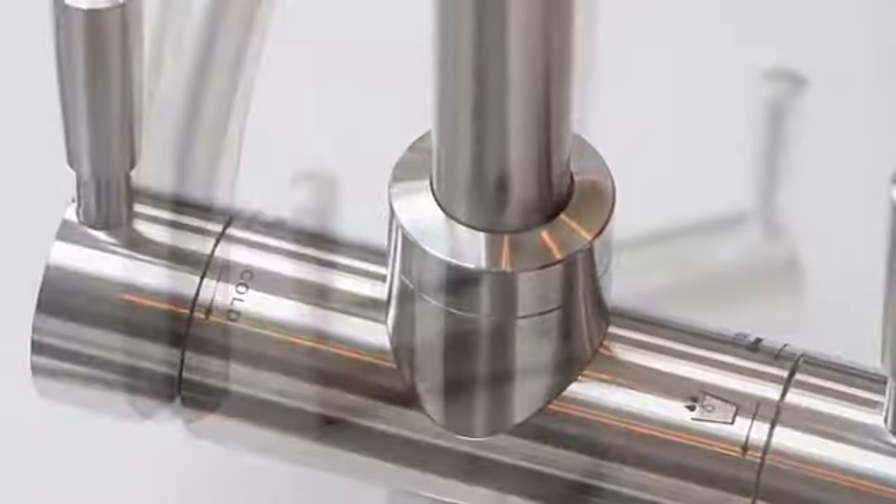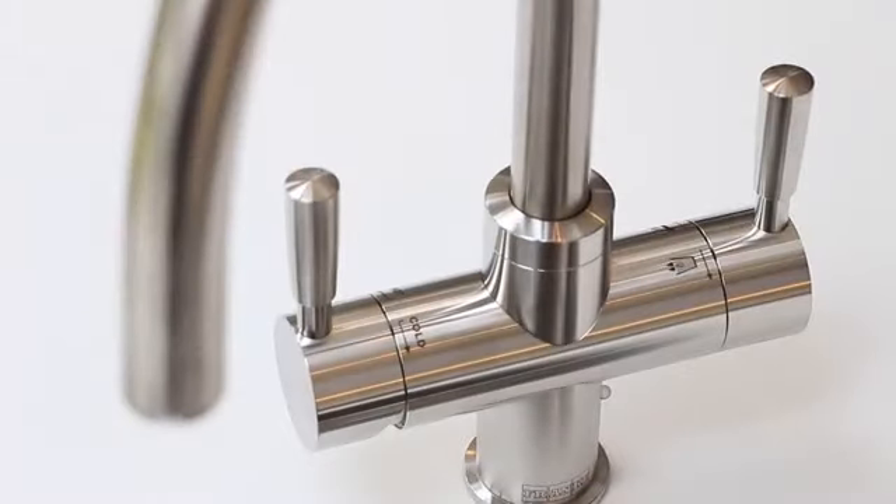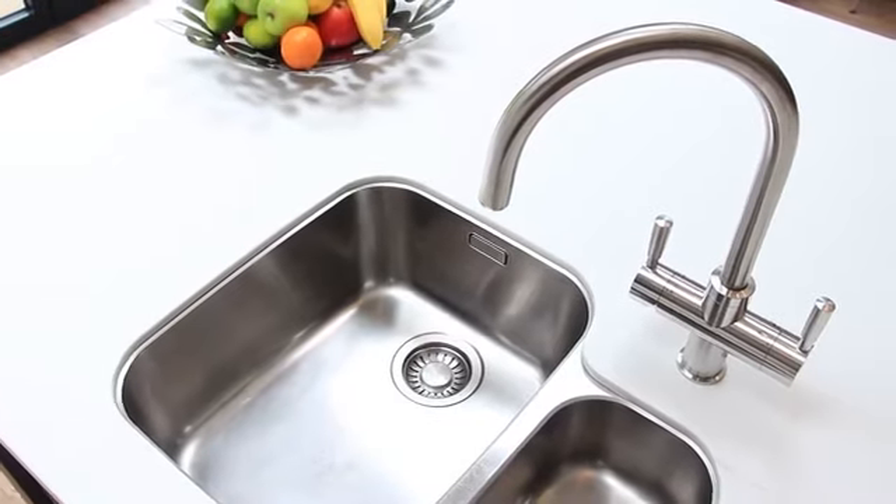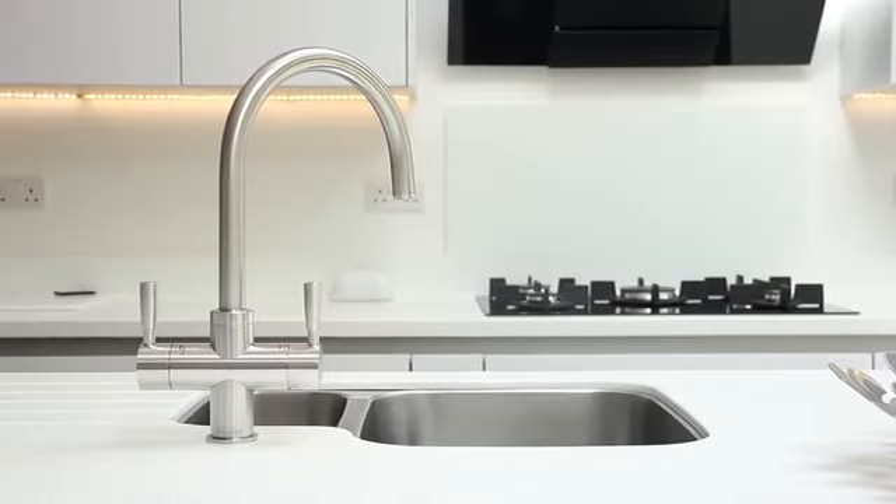Welcome to this installation guide for the Franca Omni 4-in-1 tap. I'll take you through every step of the process and in this video we'll cover preparation, how to install each component, and finally how to change the filter.